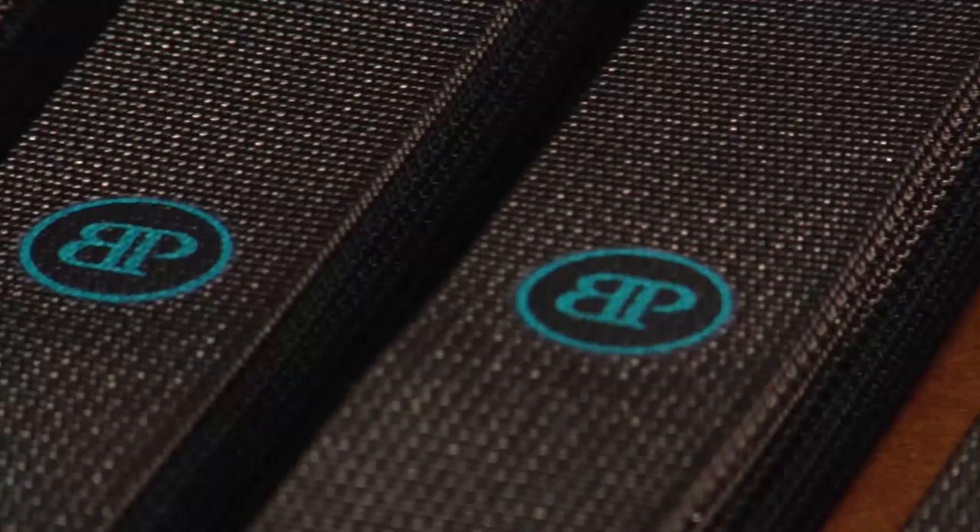I first became aware of BodyPoint a couple years ago via Aspen Seating and the US Paralympic Ski Team. I saw they were using a couple of the belts across their thighs and stuff like that and I was like, whoa — by far the coolest belt system that I had seen.